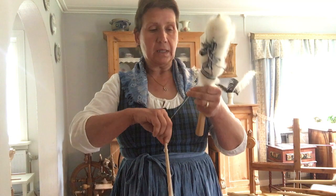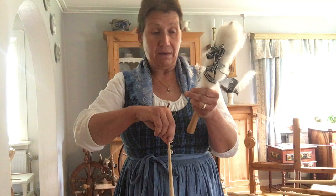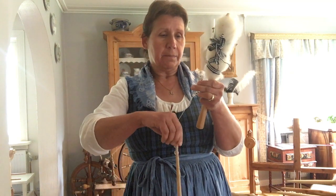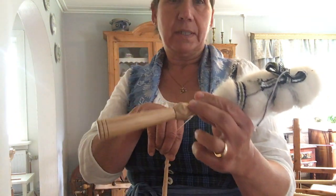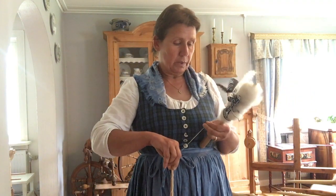This type of distaff is a hand distaff because I have it in my hand — it's shorter. This special type is a copy of a distaff which was found in the Oseberg burial in Norway.